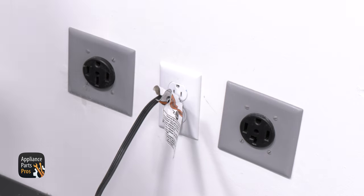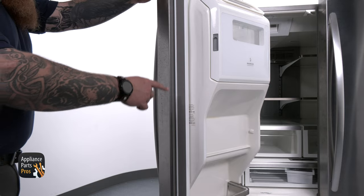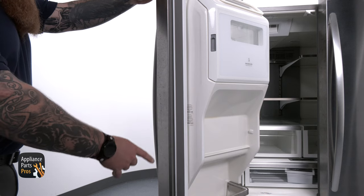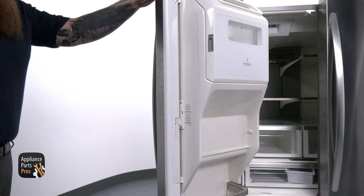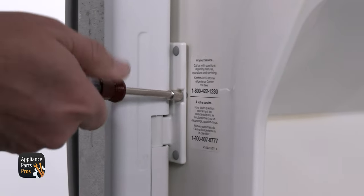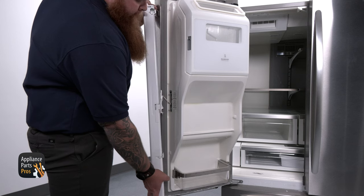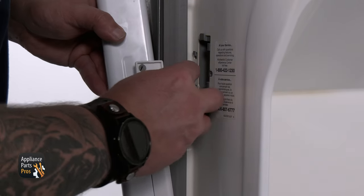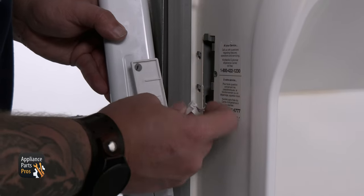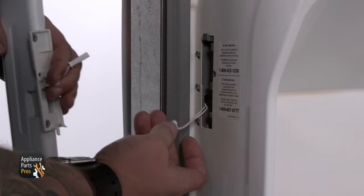To remove the flipper mullion, whether for testing or to replace it, first make sure the fridge is disconnected from the power supply. Then open the left-hand refrigerator door. We need to make sure the mullion is flipped to the open position, since this will give us access to the mounting screw holding the middle hinge of the mullion to the door. Use a quarter inch nut driver to remove that screw. Now push the mullion upward from the bottom to take it off the upper and lower mounting tabs. Then push the mullion away from the door and remove the middle cover that was held by that screw. This will expose the mullion's connector, which we're going to disconnect.